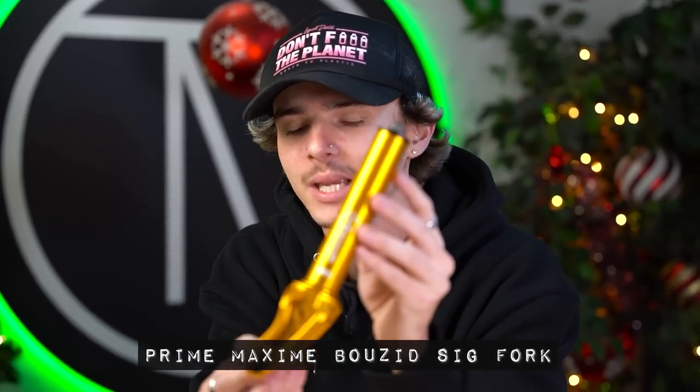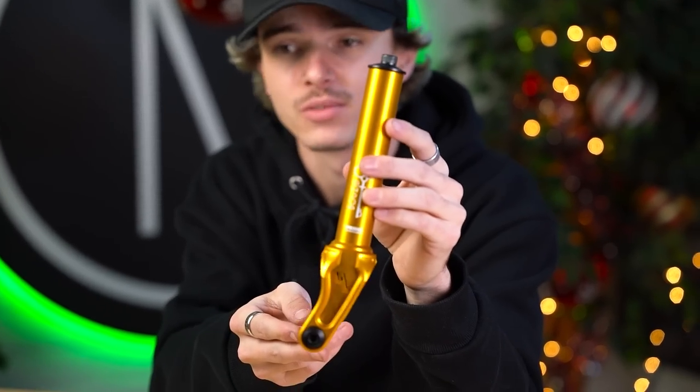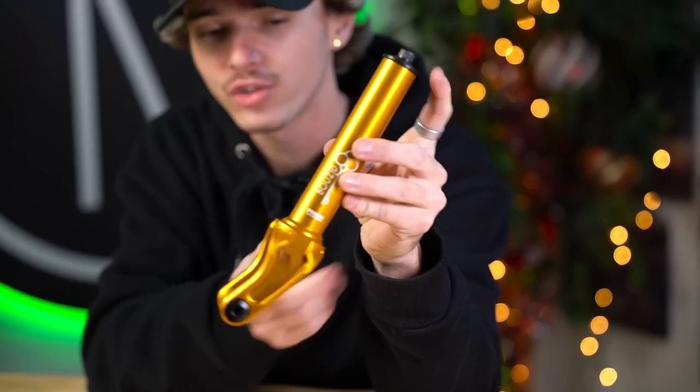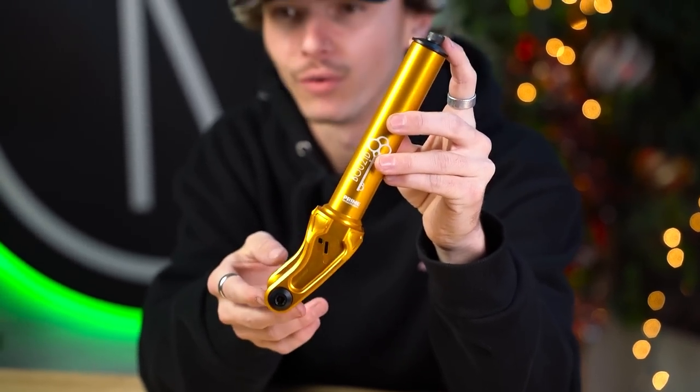With all the Tilt product out of the way, let's move into some cool stuff from Prime. First up, we have a brand new colorway of the Maxime Bouzid signature Prime fork. If you guys don't know who Maxime is, go look him up — insane scooter rider. Prime has rewarded this man with a brand new colorway of his signature fork. Originally this fork only came in black, but now we have this beautiful gold colorway.